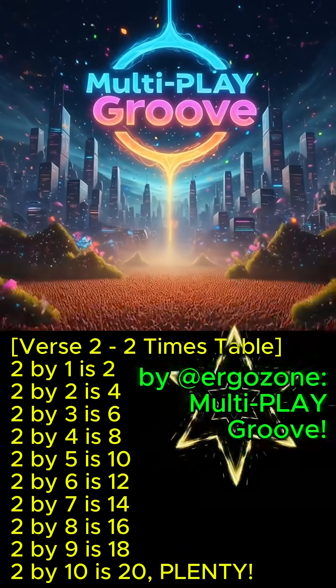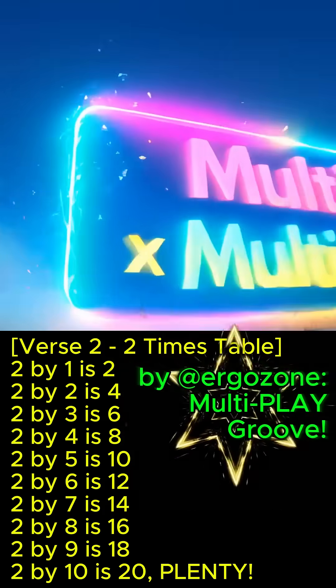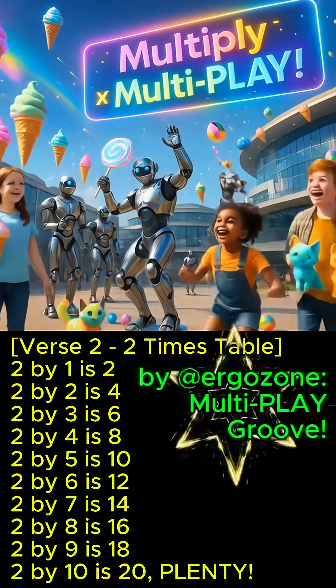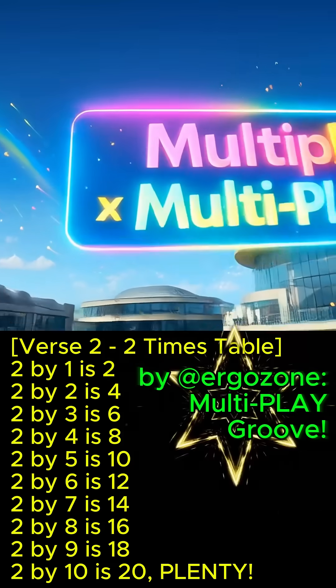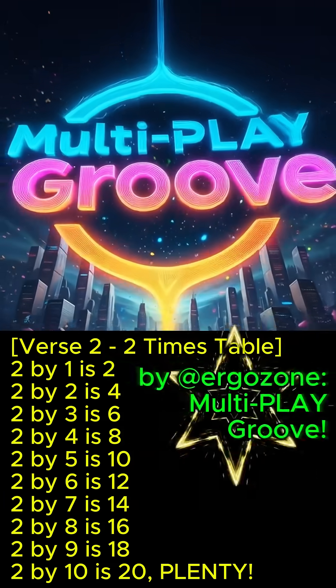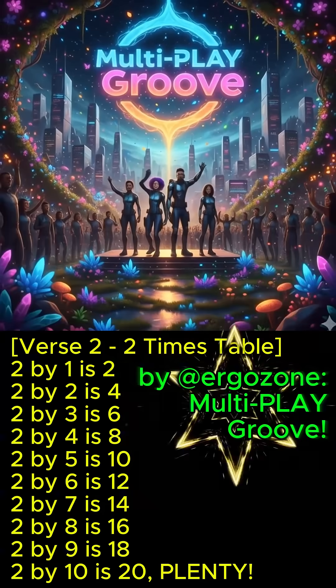2 x 1 is 2, 2 x 2 is 4, 2 x 3 is 6, 2 x 4 is 8, 2 x 5 is 10, 2 x 6 is 12, 2 x 7 is 14, 2 x 8 is 16, 2 x 9 is 18, 2 x 10 is 20. Plenty!